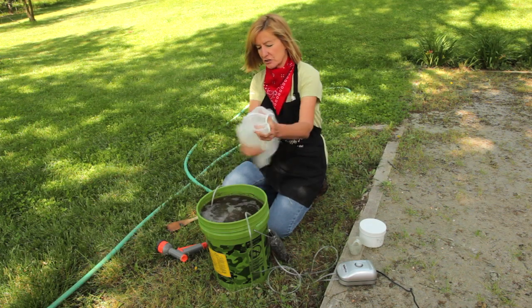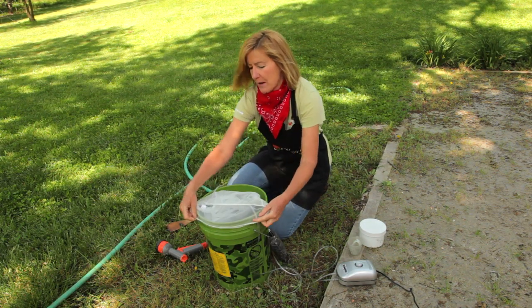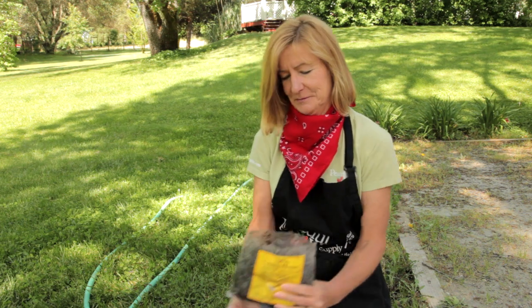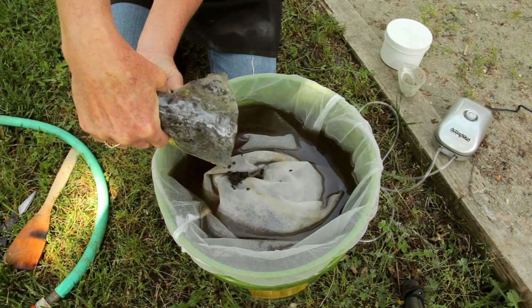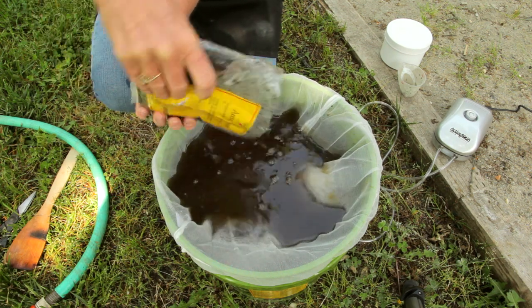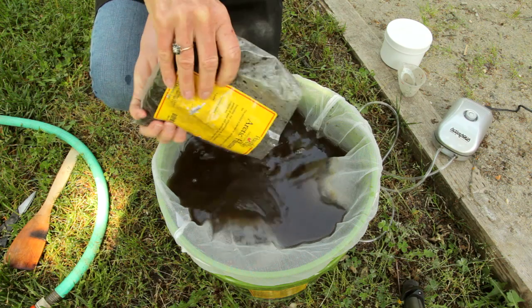This net will act as a strainer for the compost that I'm about to add. I'm going to add one quart of this arctic humus, which is a naturally occurring compost harvested conservatively in Alaska. Vermicompost, which is compost made by worms, is another great compost to use. Or you can use any high-quality, homemade compost.